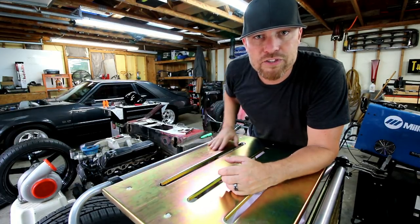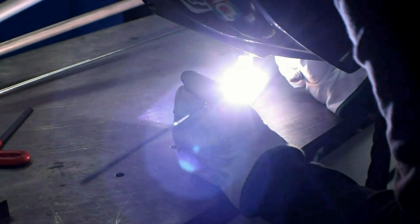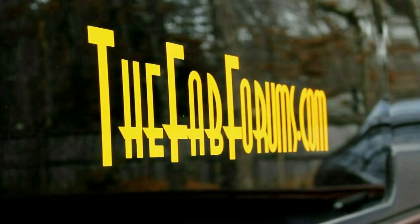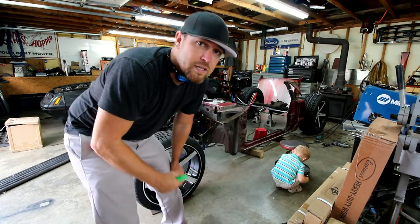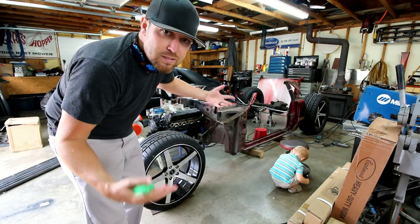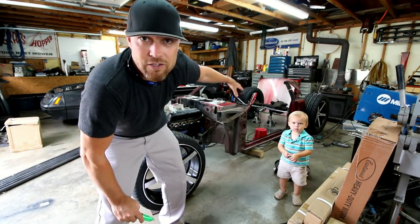That being said, let me show you what I've got. For most of you who watch the channel on a regular basis, you are familiar with the Bibster. This is my chop top fox body hot rod that I'm building — I deem it the modern day hot rod. And I'm getting ready to split the top on this thing. I've narrowed it 8 inches.